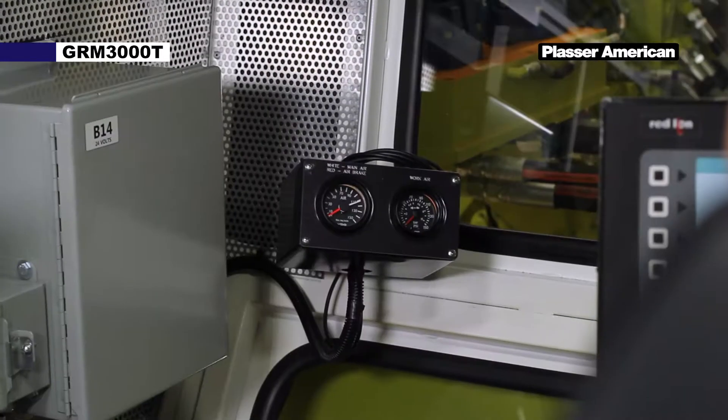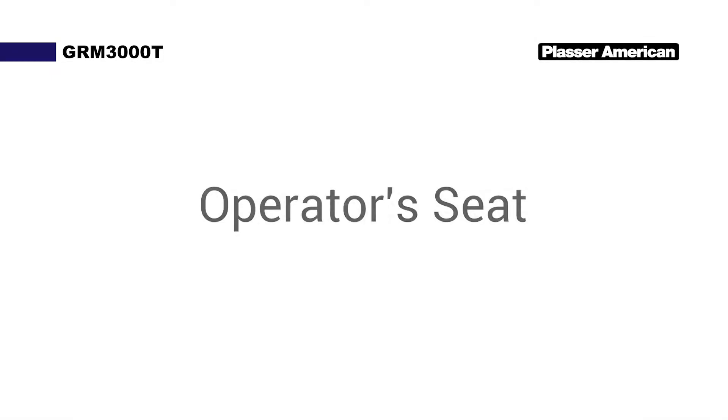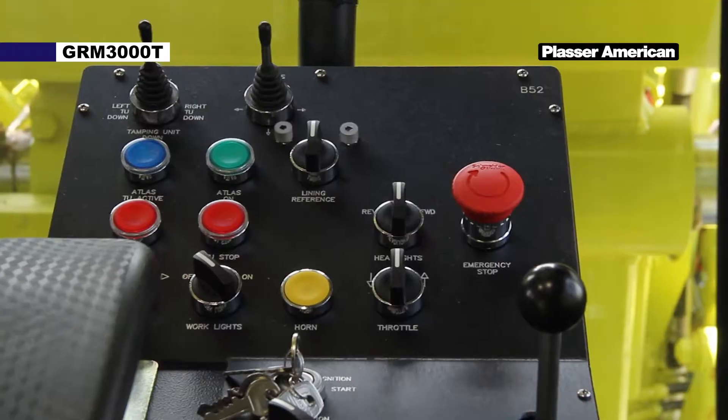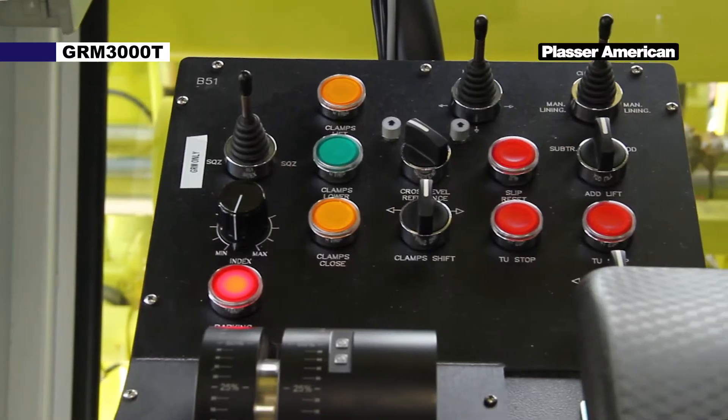The instrument gauge panel is for displaying the system and brake air pressures. The operator seat with all the controls swivels 180 degrees for reverse travel. All controls and touch screens are seat mounted and easily viewed, with all controls for traveling and work conveniently located on the operator seat.